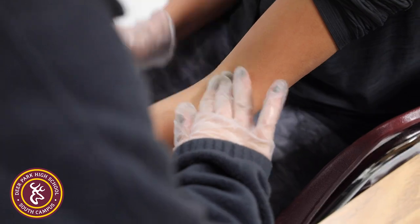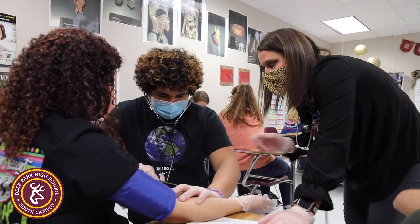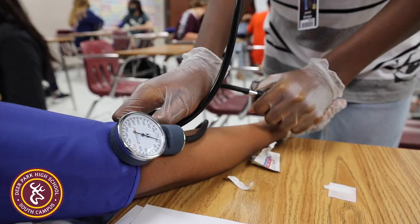We cover the brachial and radial pulse, and students are learning how to find that pulse and use it to properly place the blood pressure cuff.